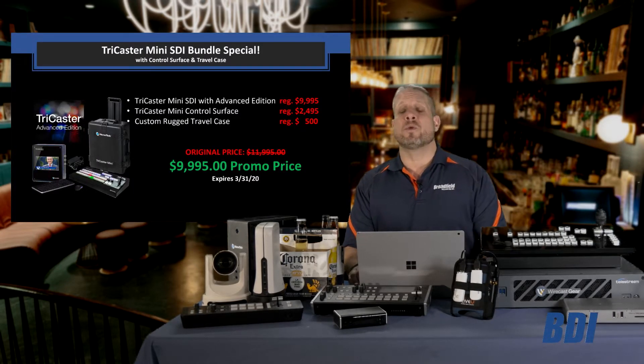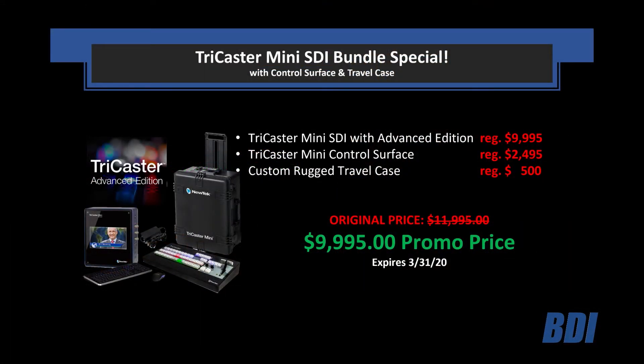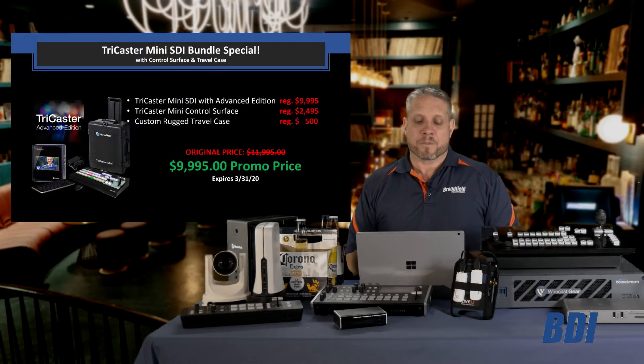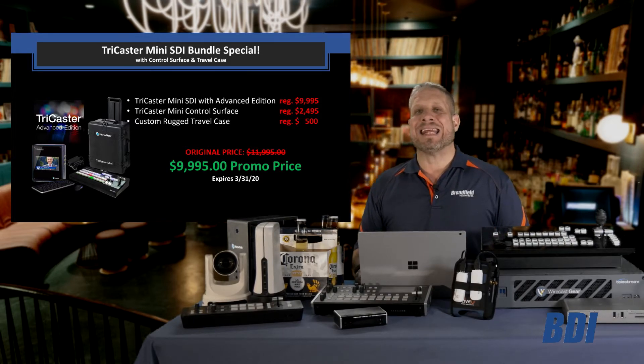When talking about live production systems, we also have to talk about the new NewTek TriCaster Mini. The great thing about the TriCaster Mini is that it is small and compact enough to throw into a Pelican case and take anywhere. We have a great deal on a bundle right now: the TriCaster Mini SDI bundle with the control surface and travel case for under $10,000.